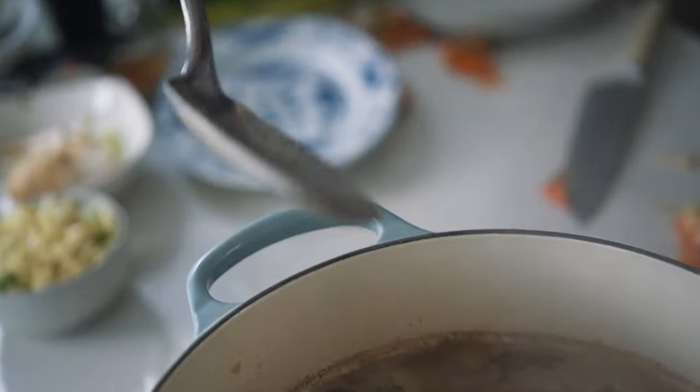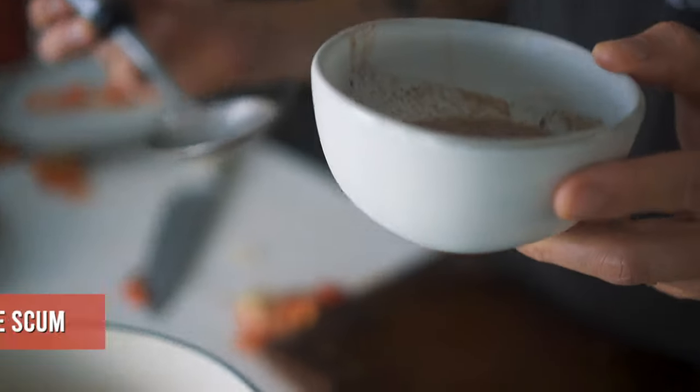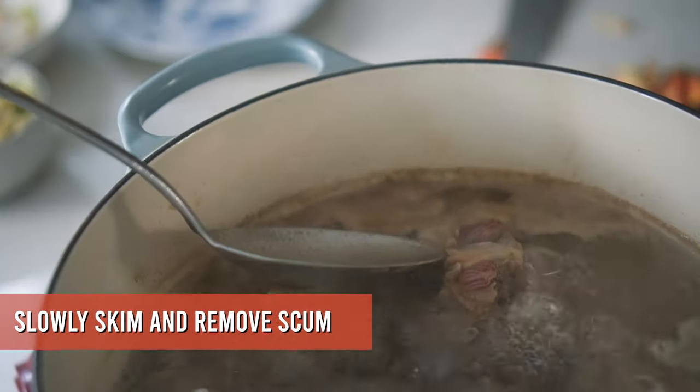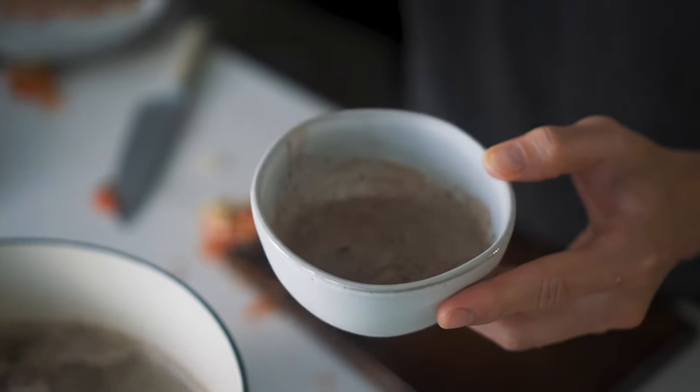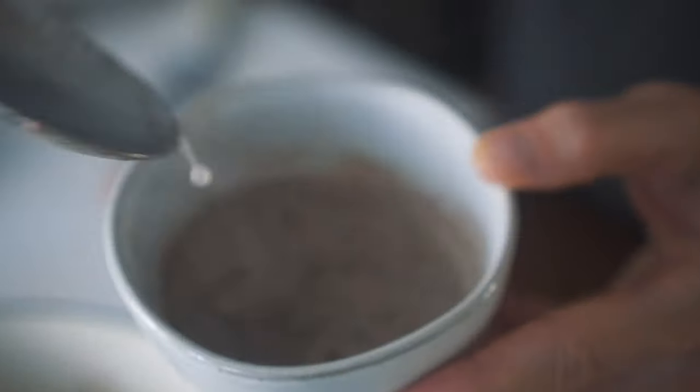After 15 minutes of boiling you'll see scum starting to develop on the surface. Grab a bowl and a spoon and slowly guide that scum out — get it all out and pour it down the drain. Now you've got the meat boiling, everything's starting to brown, and the scum is cleared. Next, drop in your aromatics.